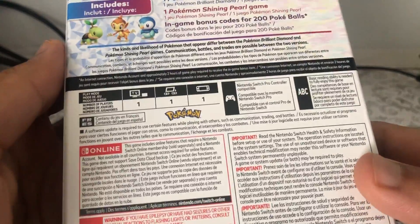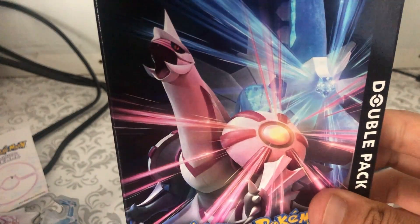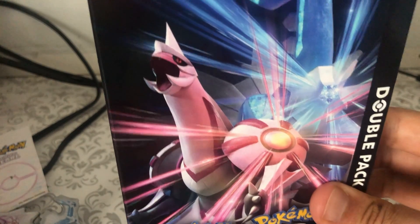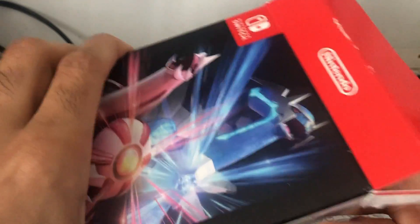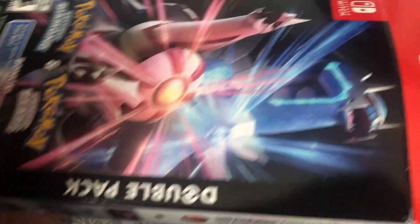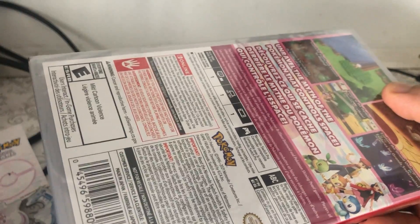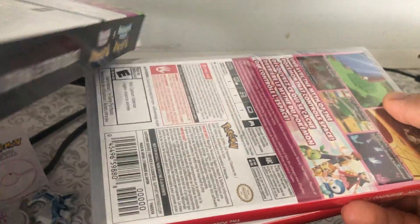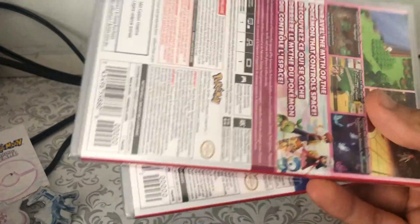There you go. Let's open this bad boy up. I got it open! So there's a little tape there that you might need to open. Ooh, look at these. Is there anything in here? Nope, just a plain old box. Nothing there.